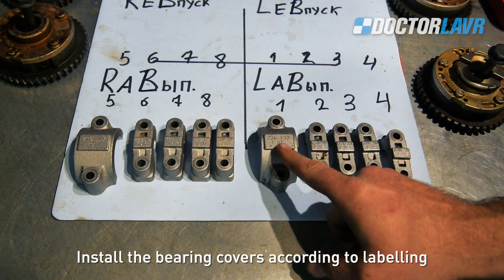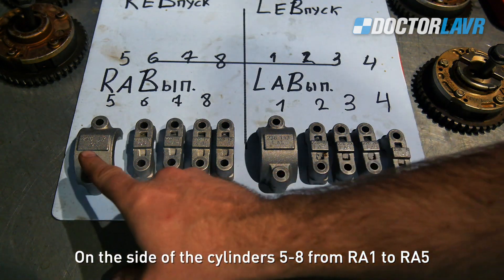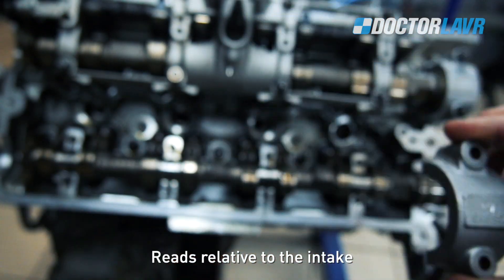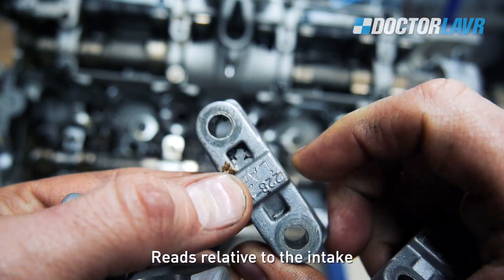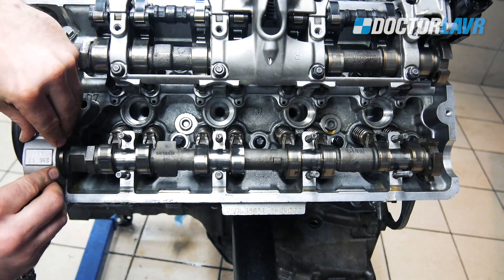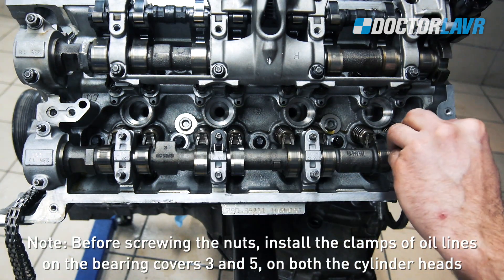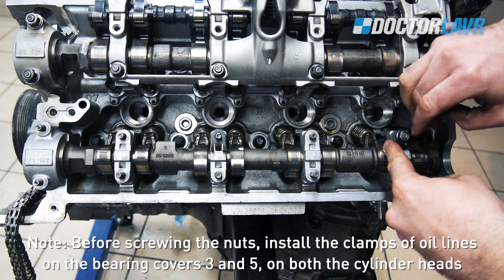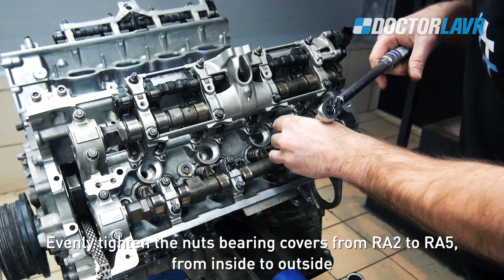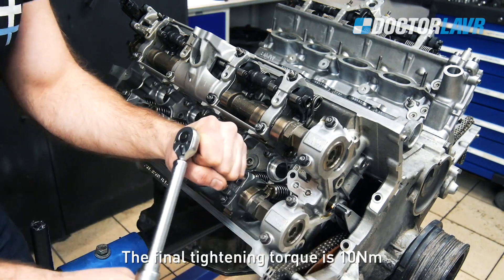Install the bearing covers according to labeling: on the side of cylinders 1-4 from LA1 to LA5, on the side of cylinders 5-8 from RA1 to RA5, relative to the intake side. Before screwing the nuts, install the clamps of oil lines on bearing covers 3 and 5 on both cylinder heads. Screw in the M6 nuts by hand. Evenly tighten the nuts of the bearing covers from RA2 to RA5, from inside to outside. The final tightening torque is 10Nm.